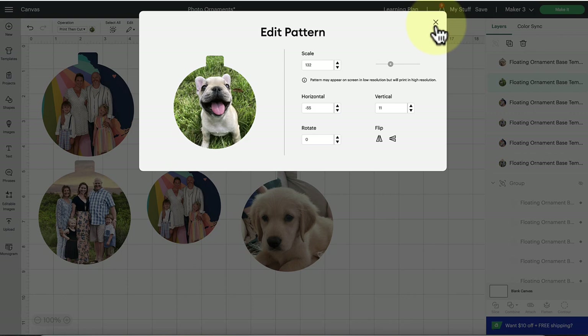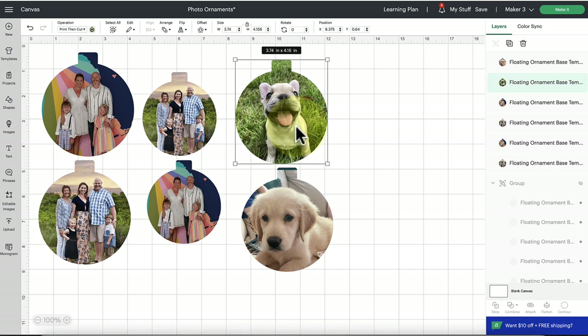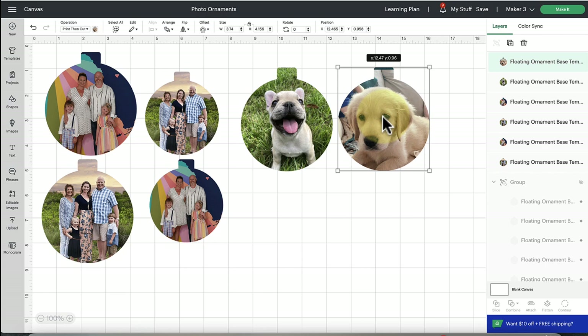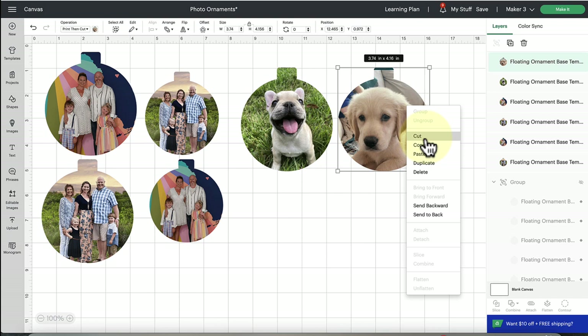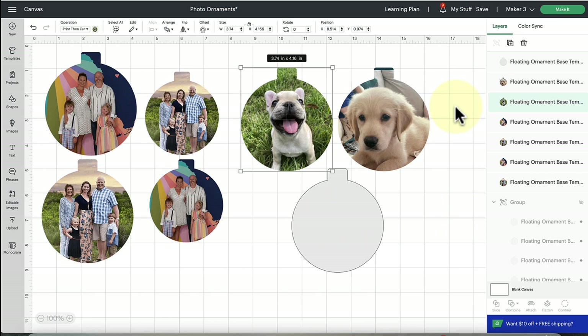With floating ornaments I'm doing them back to back, so duplicate whatever you've scaled and insert another photo for the opposite side. The last thing we need is an acetate piece to cut out — that's what we'll stick the printable images onto. Duplicate the ornament shape using the duplicate icon in the layers panel or right-click and hit Duplicate. If you've already inserted pictures, go back to Operation and change it to 'Basic.' That piece we cut in acetate; the picture pieces we cut in printable sticker paper or printable sticker vinyl.